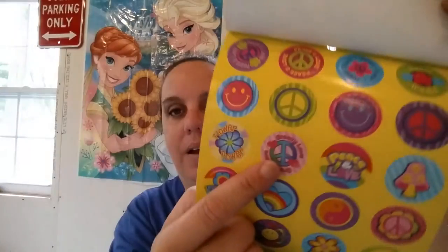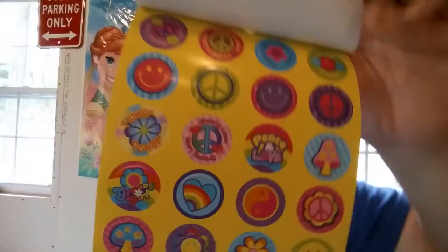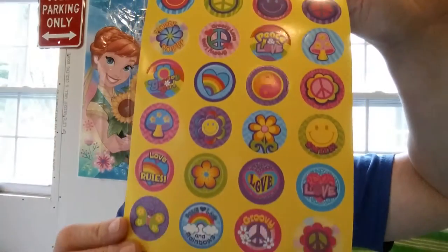Most of them say Peace and Love. Well, this one says Flower Power, Sweet Treats, Groovy Love this one, Groovy Girl, Love, Peace, Love, and Rainbows. It's really cute.